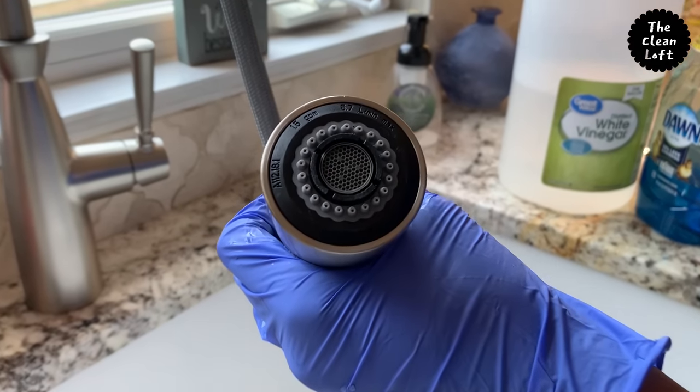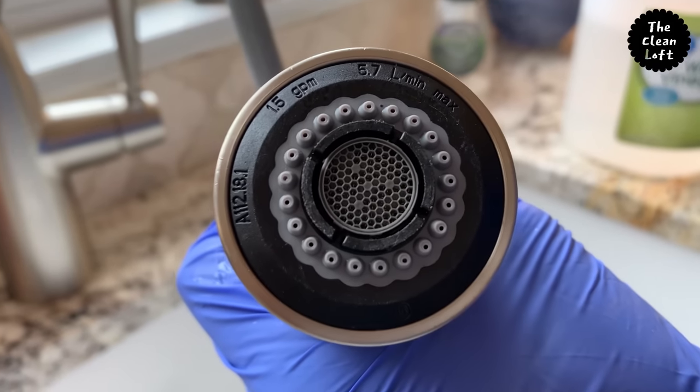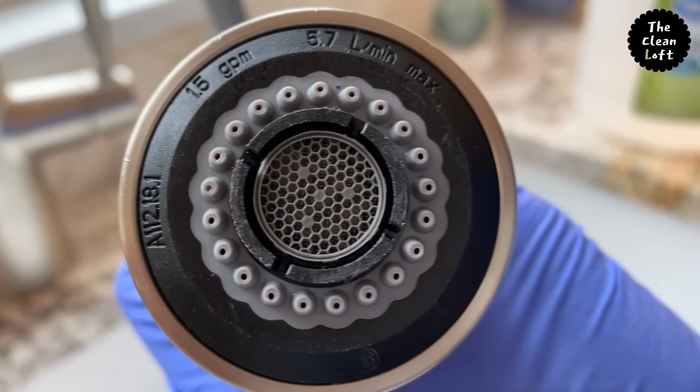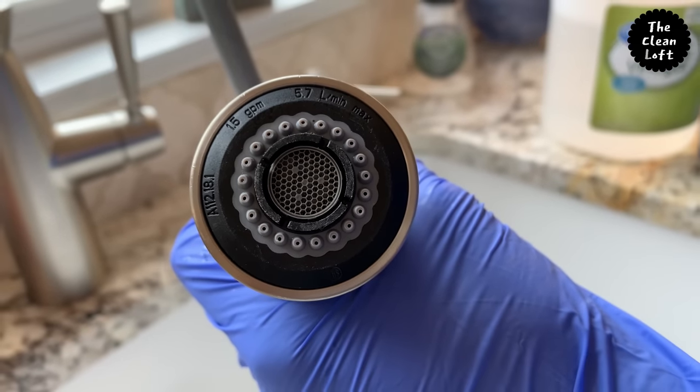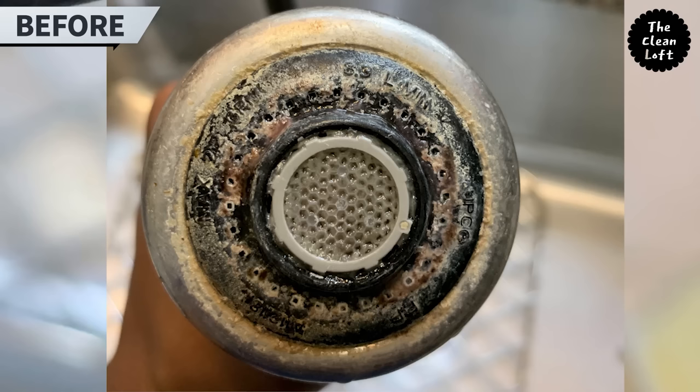Now look at that guys — all the hard water deposits and very nasty dirt build-up is completely gone on all three faucets! Check out the before and after. Well, my job is done here — now it's your turn to clean your faucet.